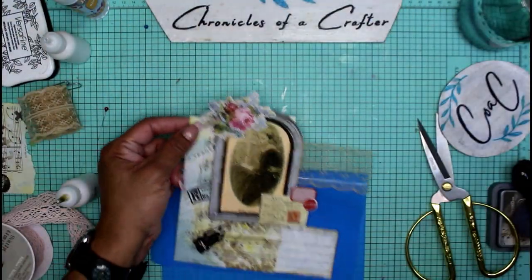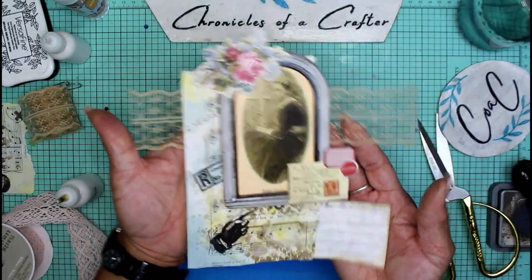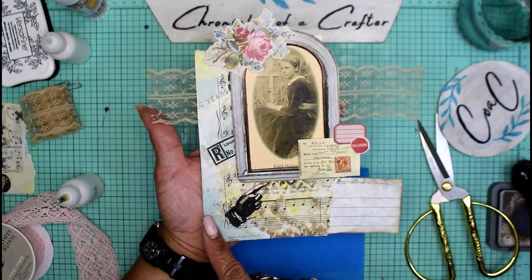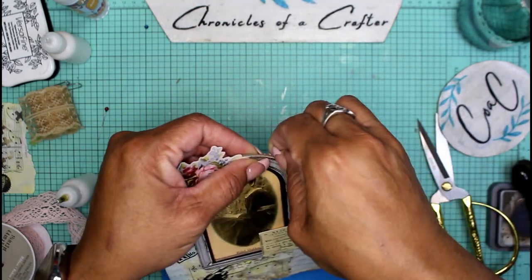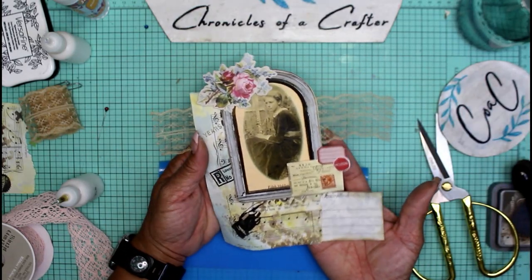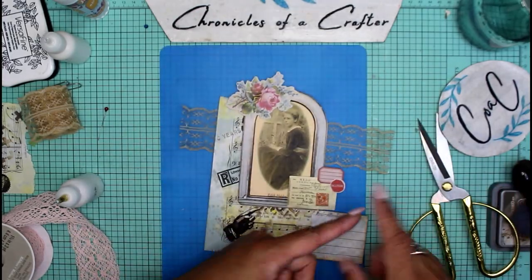I've given you plenty of things to try — we inked paper, we created paper, and made all sorts of goodies for junk journals just by inking our papers and stenciling them, and on this one we did some stamping. Now I'm going to let everything dry really well and let this part grow on me. I'm not sure if I'm crazy about this corner — I may do some lace trim, rick rack, or just round or tear the corners.